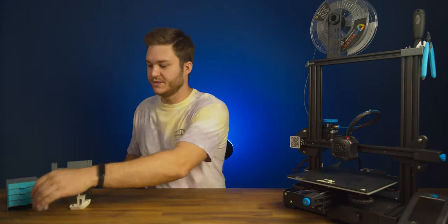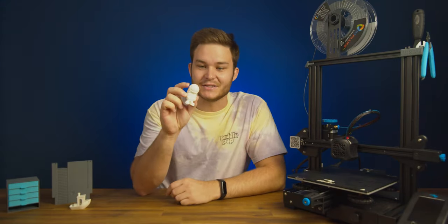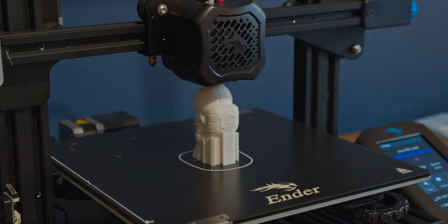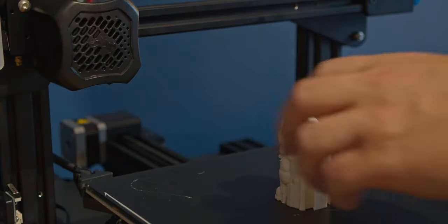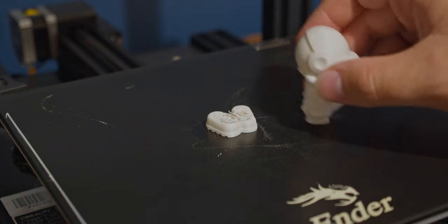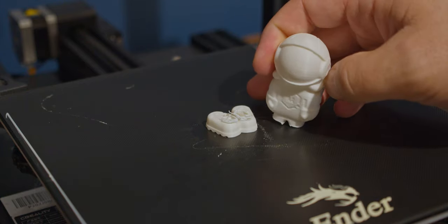My first 3D print was this little astronaut by Matterhackers. I used the included white filament that came in the box with the printer and some pretty lightweight printer settings, and this resulted in me accidentally breaking his legs off when removing him from the build plate.